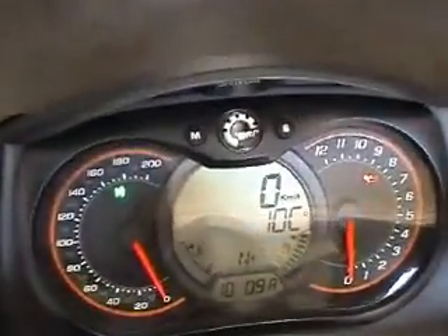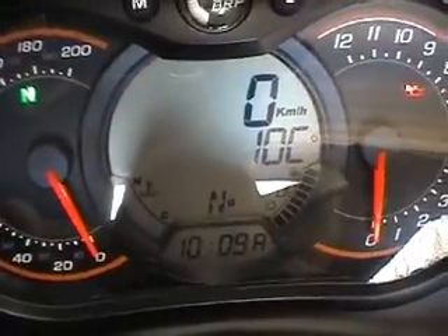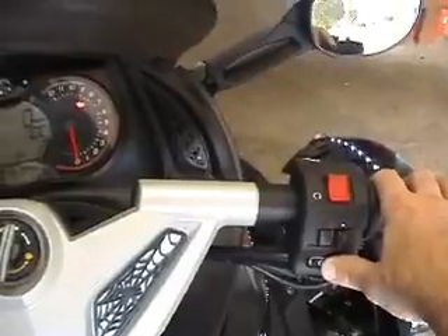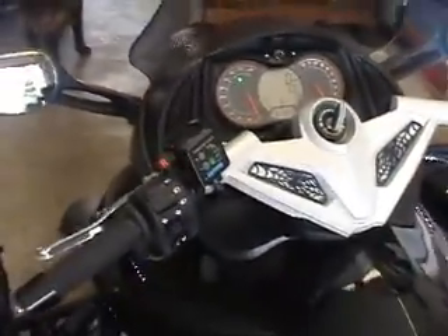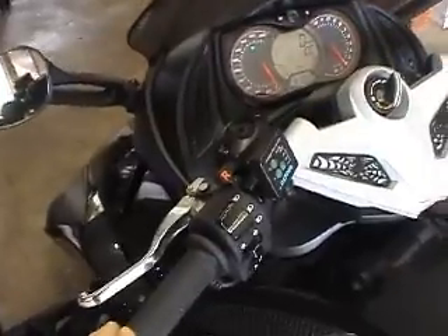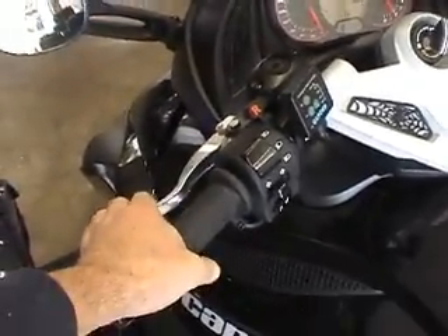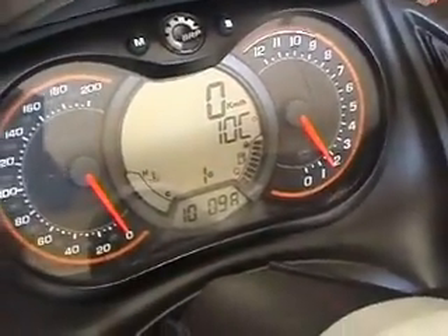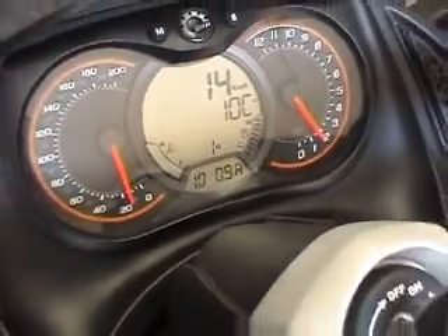It's now time to start the bike. Make sure it's in neutral, start it up, and put it into first. Release the clutch and then just let it idle, so the back wheel is now spinning.